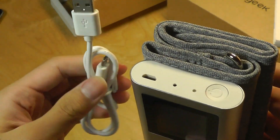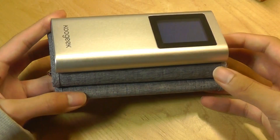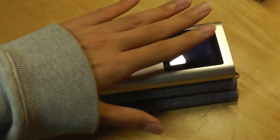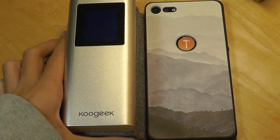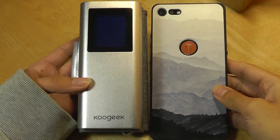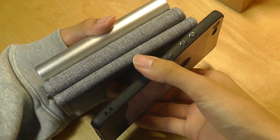The blood pressure monitor recharges using micro USB, takes about two hours to completely recharge, and afterwards you can use it for about a month. In terms of dimensions, it reminds me a lot of something like a power bank — maybe 10,000 milliamp hours. If I put it next to a typical smartphone with a 6-inch display, you get a better idea of the overall size. It's very compact, a lot smaller than a typical blood pressure monitor, and easier to just put into a backpack when you're on the road.